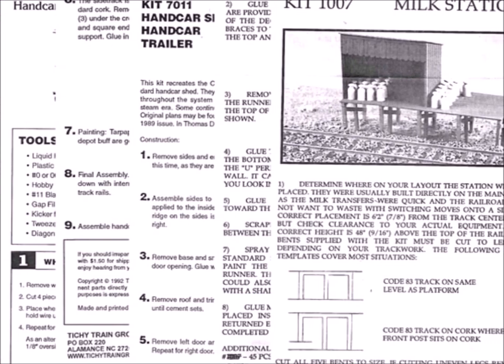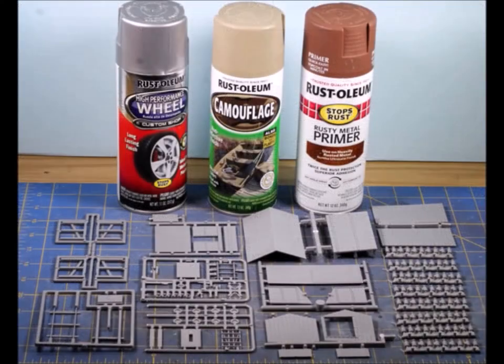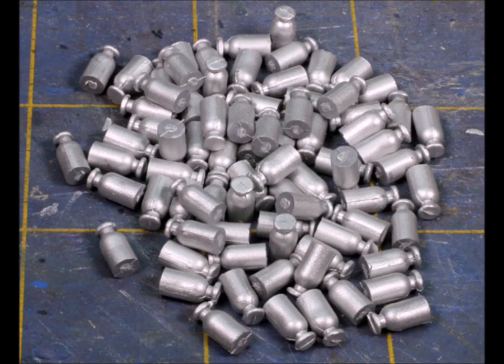Looking at the directions, they give you a whole pile of instructions — you need different directions for the two different little buildings. Trying to do this on the cheap, I didn't want to buy anything extra, so I decided to use rattle can paint that I already have on hand. And by the way, don't forget to wash all your plastic models in warm soapy water and rinse them well.